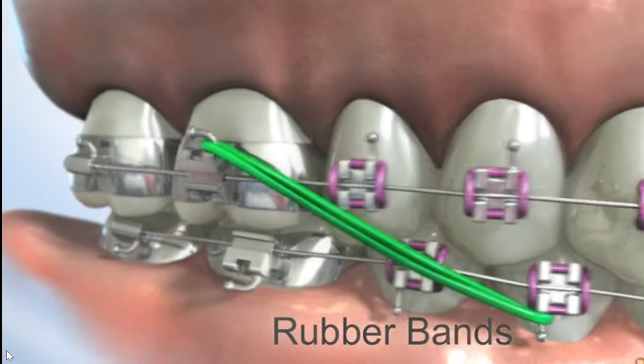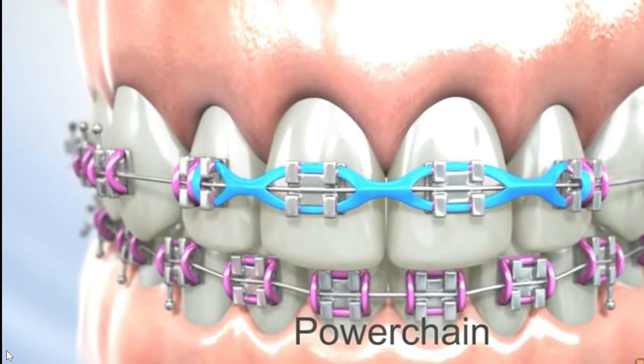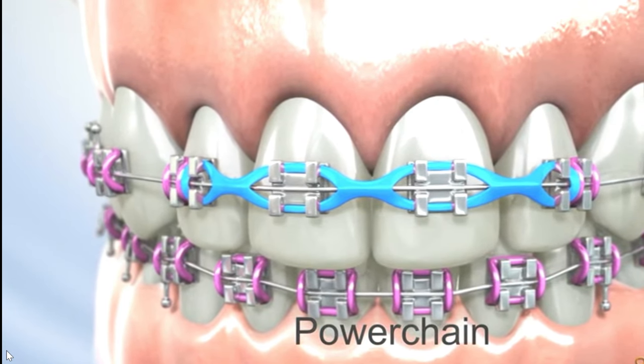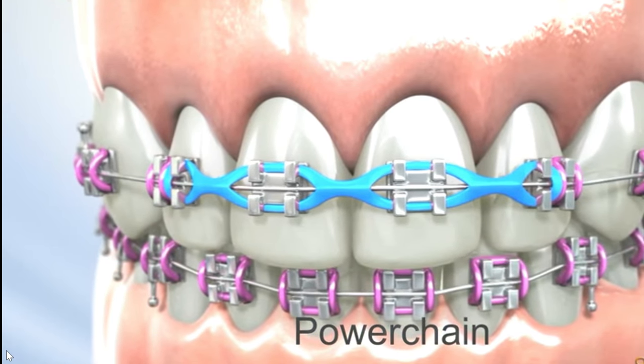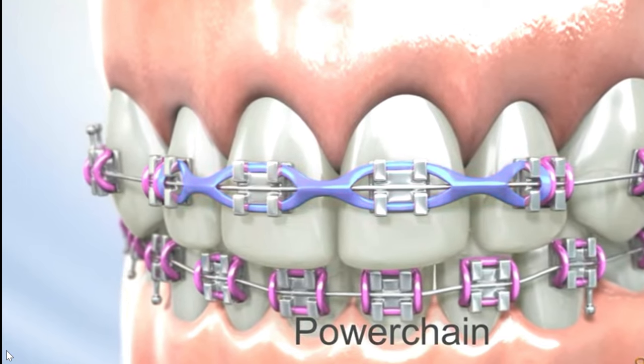Next are power chains. Power chains are continuous elastic chains used to close gaps between teeth or to align rotated teeth. They apply consistent pressure to move the teeth closer together and improve alignment. Power chains come in various strengths and are adjusted to maintain proper tension.